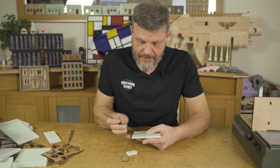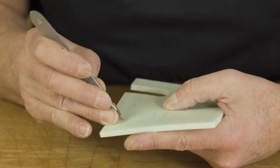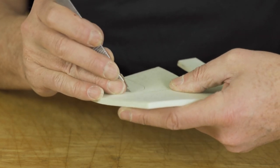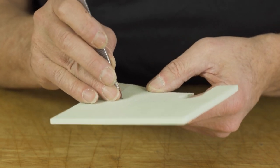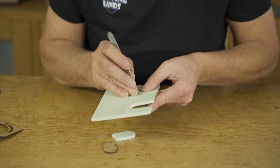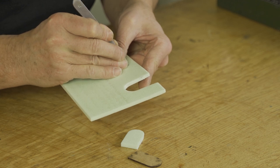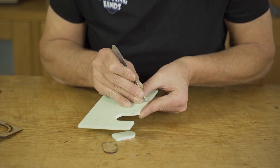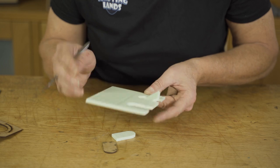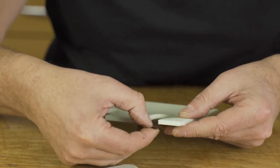I'll do it again and intentionally make a mistake to give you a few tips. I go in and cut again. These lines are traced without using the door as a template, so I try to stay on the inside of the shape. Here I will go a little bit away from the line and then go back to the line — there's a nice mistake.